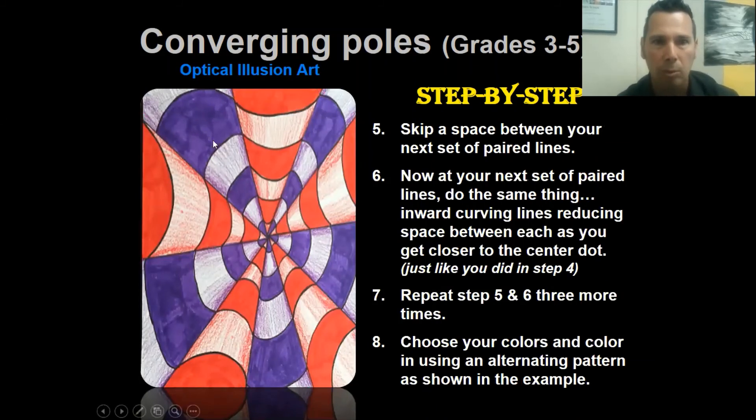Step five: skip the space and go to the next set of dots - the next pole or candy cane stem. Leave the space between poles empty. From the next pair of dots, do the same thing: inward curving line, skip less space, inward curving line, even less space, inward curving line. Continue making those inward curving lines all the way around. Skip a space, do this pole, skip a space, do the next pole, skip a space, and you're back to your first pole.